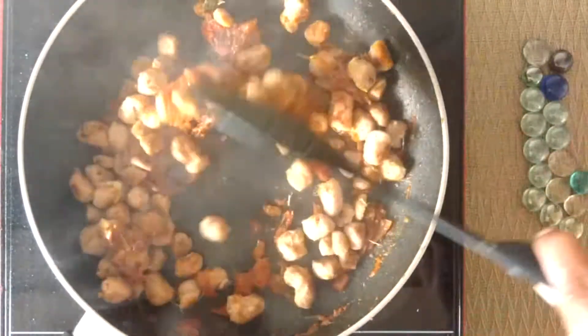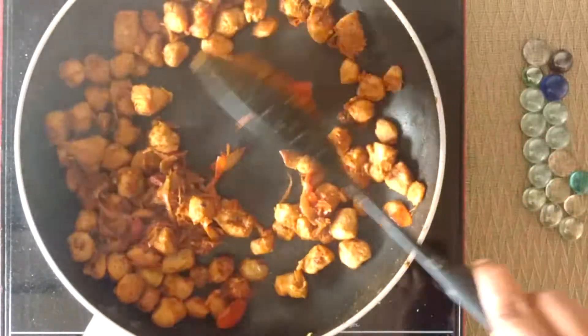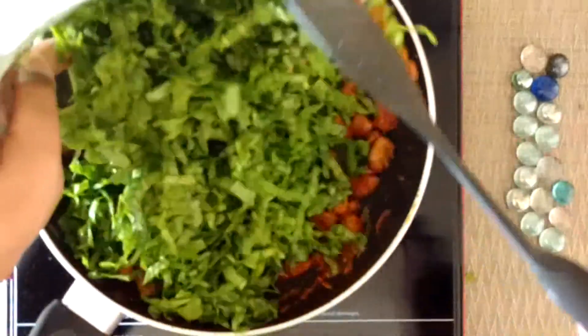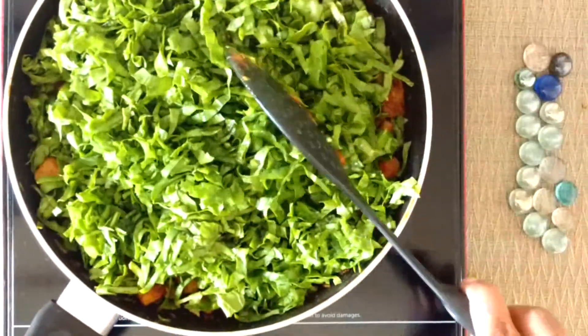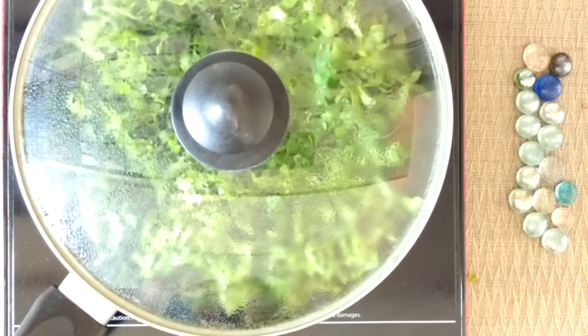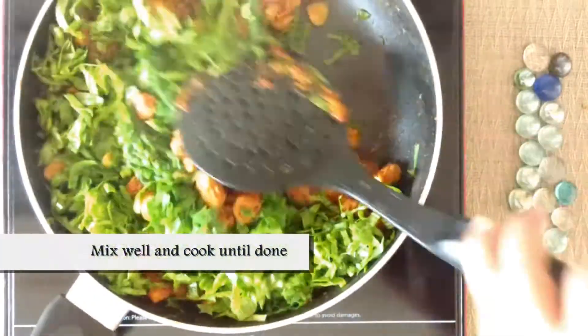Mix in the fried soya chunks and make sure the masala coats them properly. Now add bright green chopped spinach, cover and cook until the spinach becomes soft, then stir fry until the spinach is fully cooked.